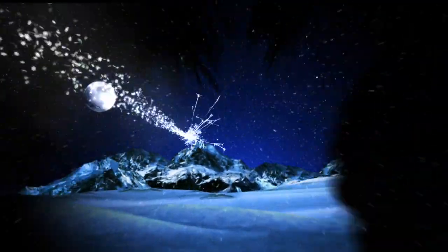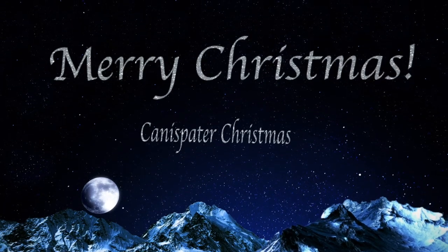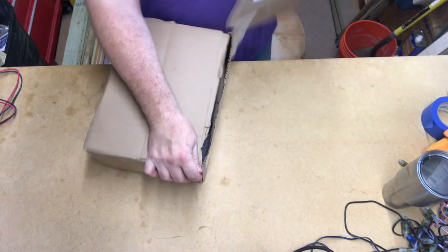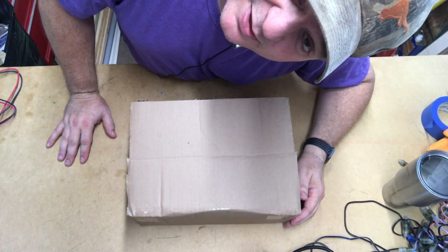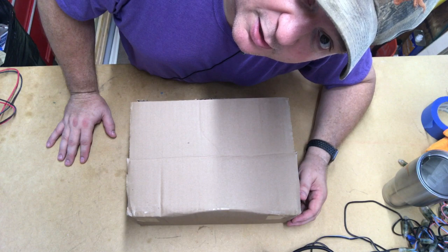I'm not a big unboxing video kind of person, but I figured I'd do one because this has got some cool stuff in it and I think you're gonna like it. I don't watch a whole lot of unboxing videos. I may be interested in the thing that they're unboxing and learning more about it, but I really don't care about the whole unboxing process. I know some of you do, so this is for you.